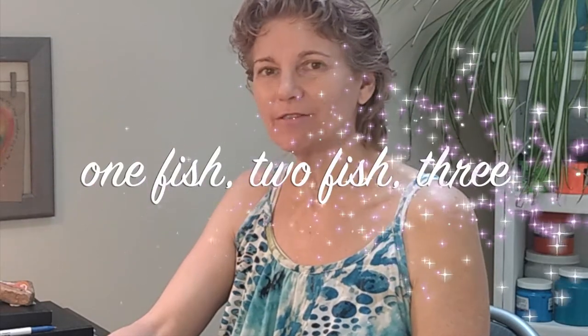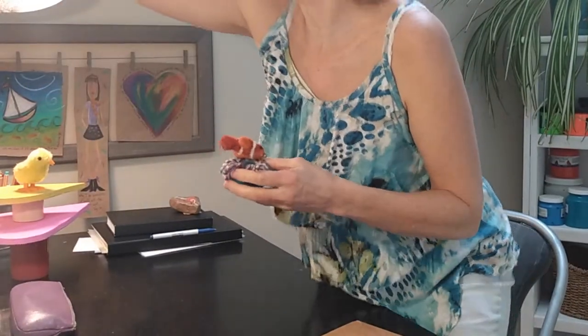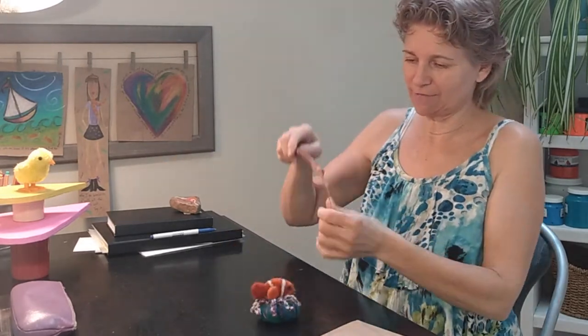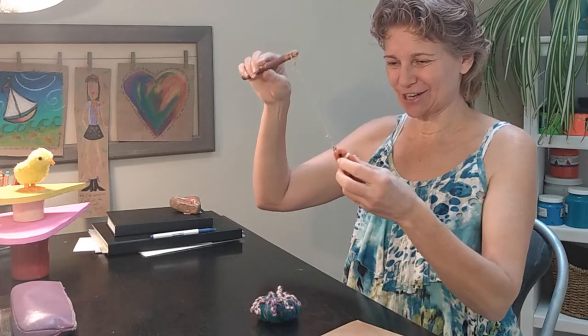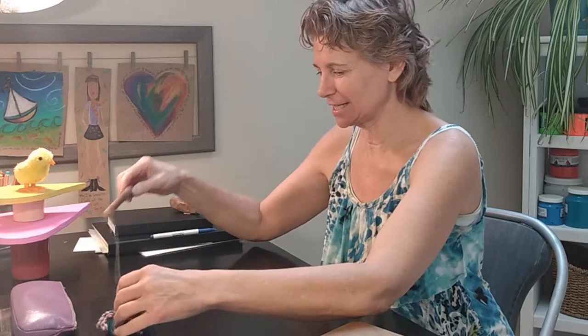I've always loved drawing fish because they're fun and forgiving and free swimming in the water. I have this wonderful fish here that another artist made out of felting, which is fun — my daughter gave me that because I love having fun. Fish are amazing, so I'm going to use these two things for inspiration today.